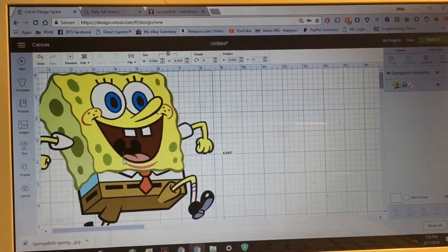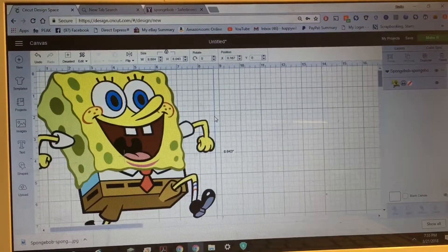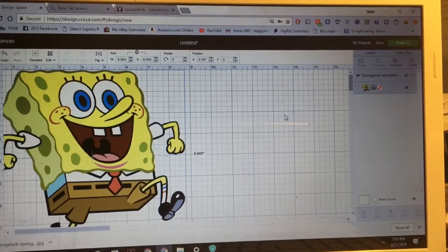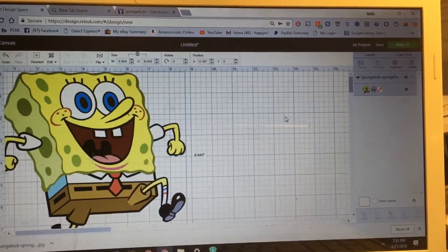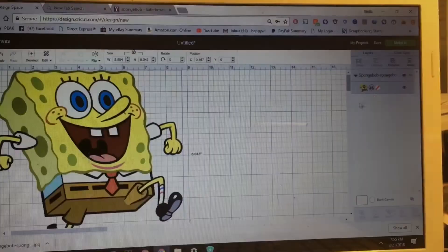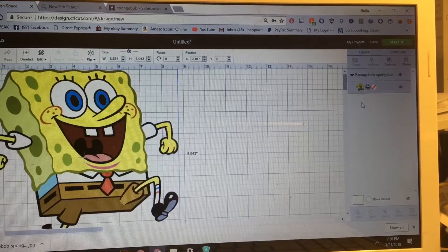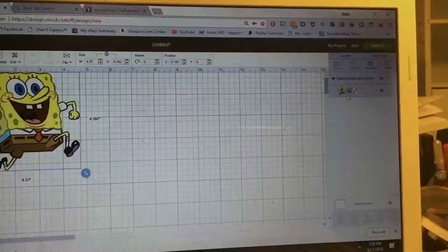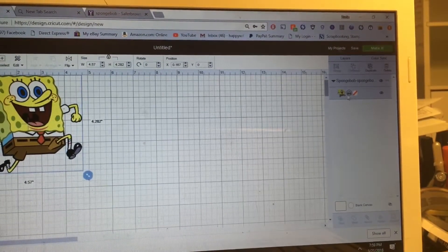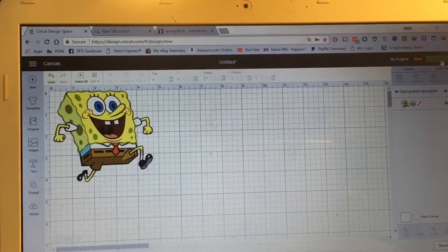Now you have your image on your canvas. One lady's question was that she couldn't get it to cut and print correctly. I want to show you this area over here — this is where it lists all of your images on your canvas — and it shows that it's a 'Print' because it's going to be a print-then-cut. Leave this alone for right now.